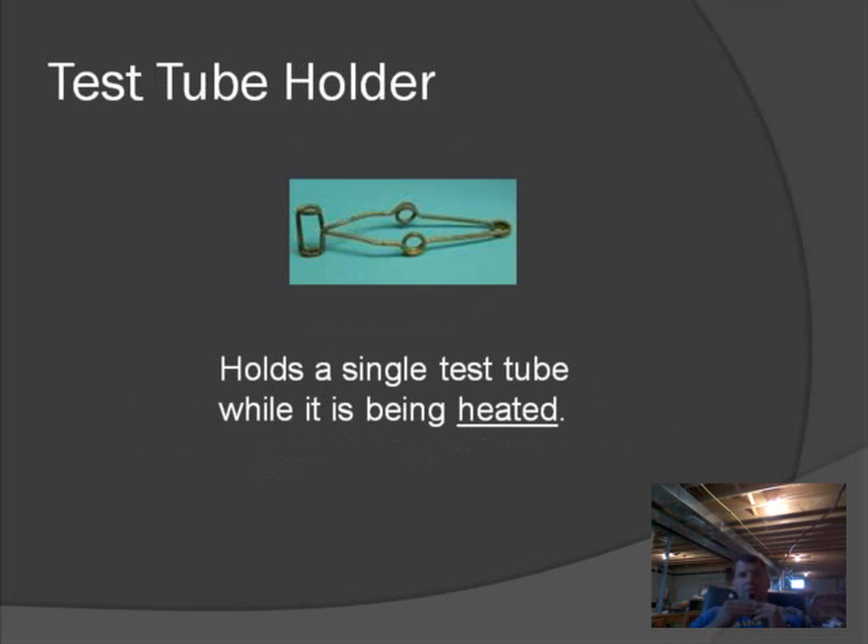The next one is a test tube holder. This device is used to hold test tubes while they're being heated. Since test tubes are made of glass, if you're going to heat a chemical in one, the glass is going to get extremely hot, so you never want to hold a test tube while it's being heated. This device lets you hold the test tube without burning your fingers — you squeeze the sides, the clasp opens, you put the test tube in, let go, and it holds the test tube for you.